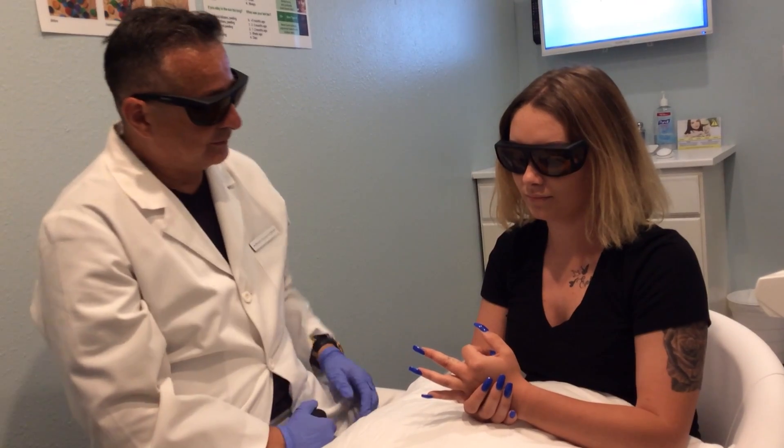How did you feel? It hurt a lot. We did a little cryotherapy and a little ice pack and we're all done and we'll see you soon.